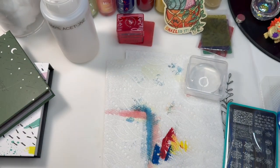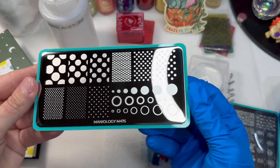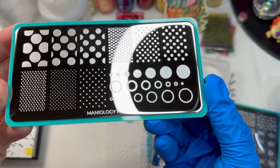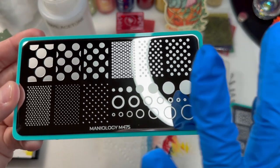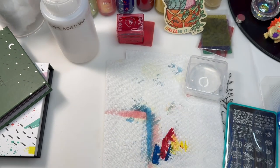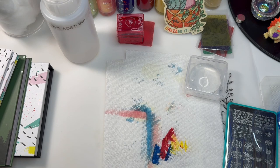The last plate I got is Shape Nouveau Seeing Spots M475. And you're seeing spots — that's what it is. It's all dots and circles. Why sit there with a dotting tool trying to paint perfect circles when you can just stamp them? Plus I have some ideas to use this. I always have a lot of ideas; whether I bring them to life or not is another thing. I tend to collect ideas and then do nothing with them.